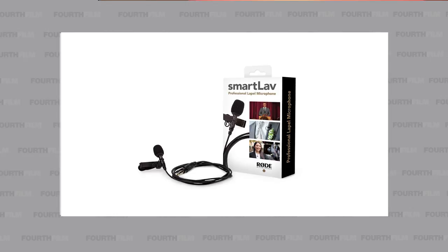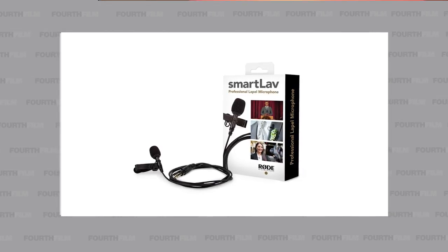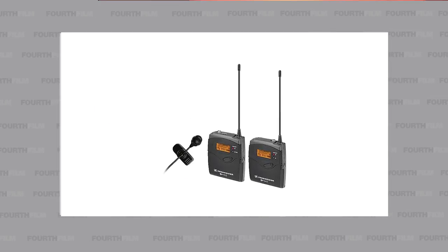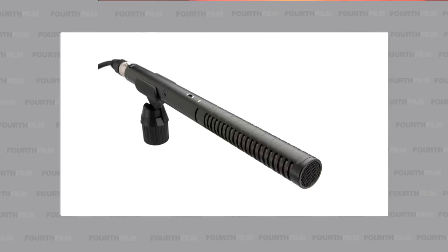Starting with the Rode SmartLav, this piece of gear works well with the iPhone and goes for about $80, which should be around 25,000 naira. The Rode Link goes for about $400. The Sennheiser EW122, amongst others — you can easily find these items on the B&H website. As for shotgun microphones, I own the Sennheiser MKE600, which I found to be very useful for capturing audio. Other microphones you can also get would be the NTG1, NTG2, and NTG3 from Rode, depending on your budget.